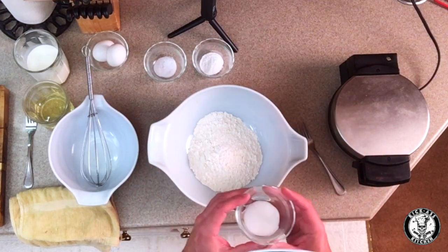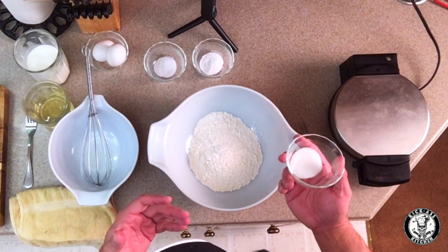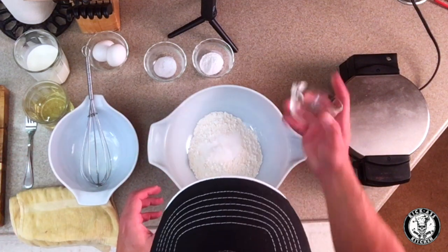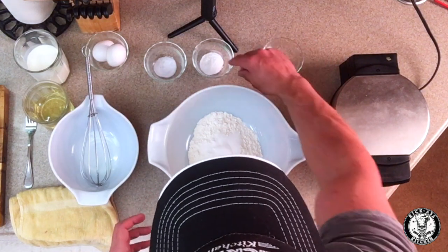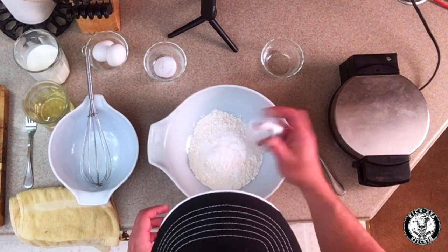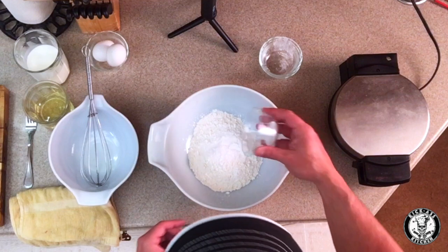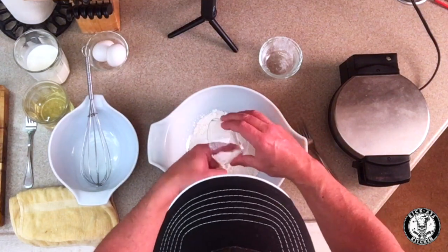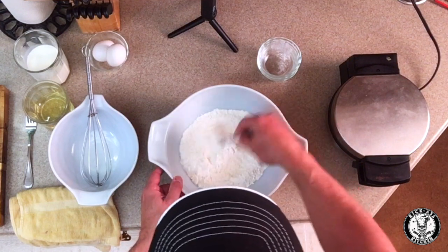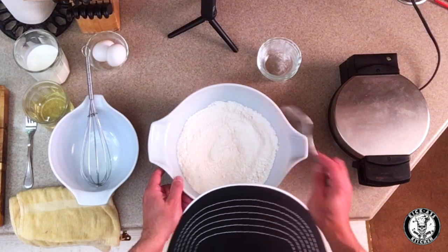Okay, what I have here is one and a half cups of all-purpose flour. I'm adding one tablespoon of sugar — you can add more, but you'll get your sweetness from the syrup or fruit on top. To that we're gonna add three teaspoons of baking powder and half a teaspoon of salt. Once all these dry ingredients are in the bowl, we're gonna give them a little whisk to make sure they're all well incorporated before we add the wet ingredients.